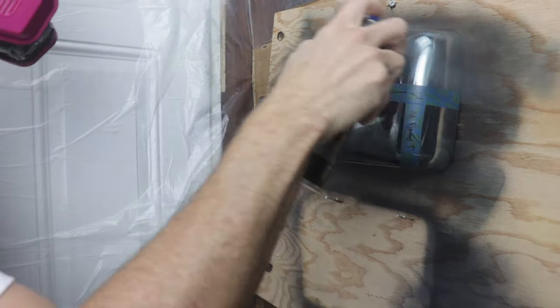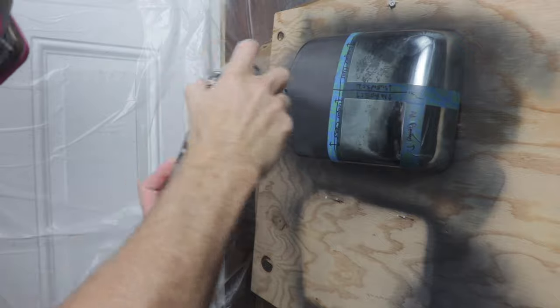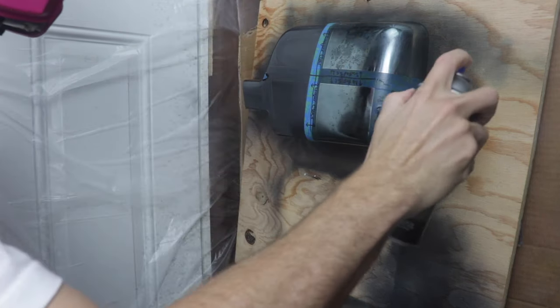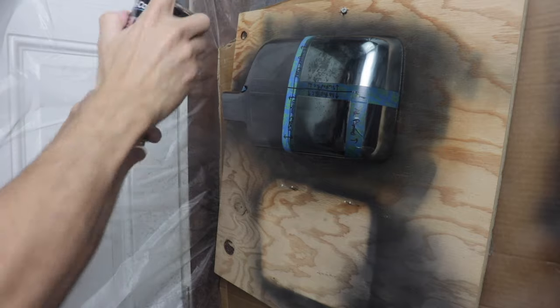Now that both mirror covers are done with Shadow Chrome and black chrome, I'm going ahead with clear coat. One mirror cover is getting the Dupli-Color lacquer clear — three coats according to the instructions on the can.